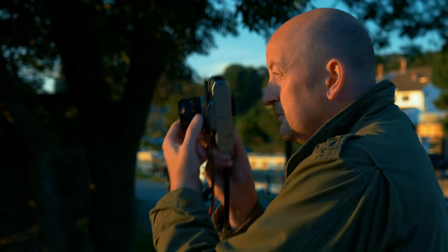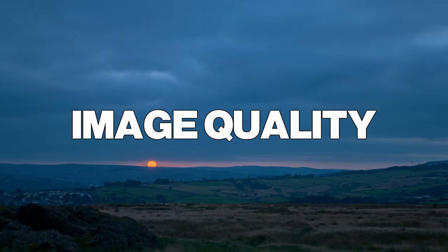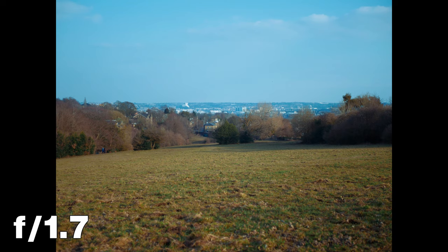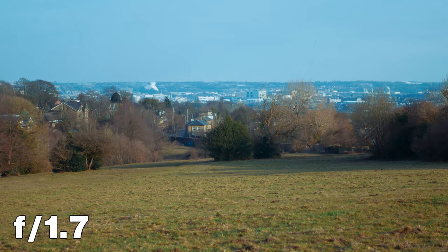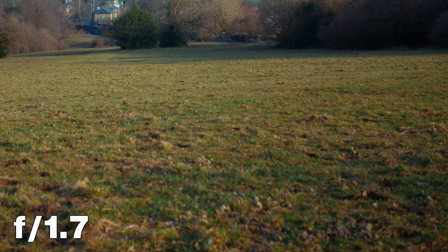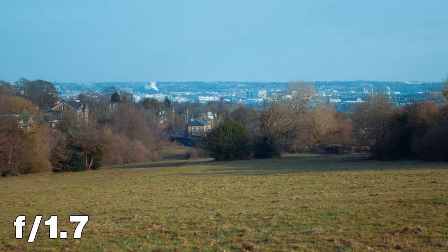This lens does suffer from focus breathing. I've seen worse breathing on far more expensive lenses, but I wouldn't try rack focus with this lens. At f1.7 and in the centre, the lens is sharp. As expected, the corners are soft. I'm still amazed how sharp this lens is in the centre. In low-light situations, this lens is going to give you sharp images on your point of focus.